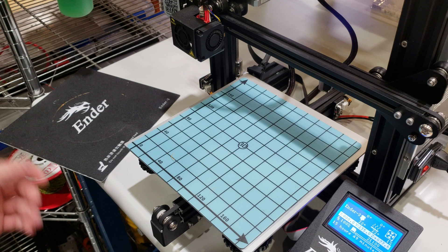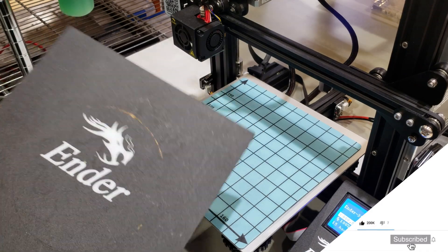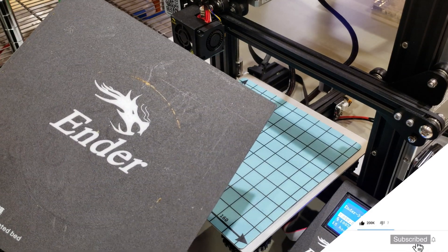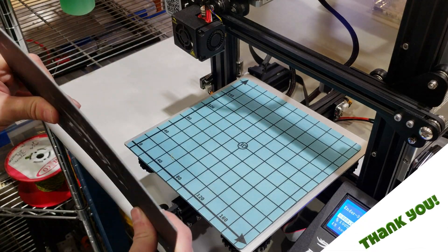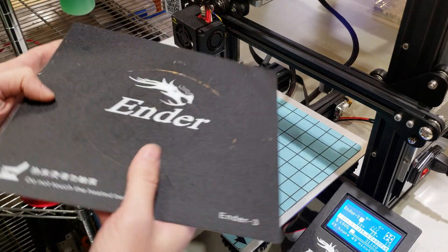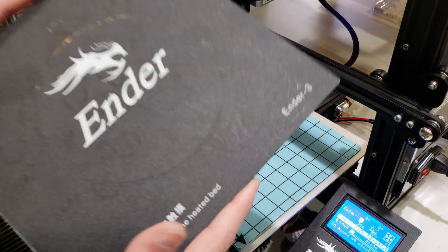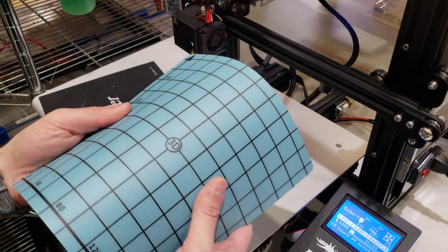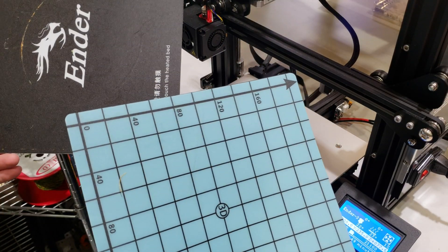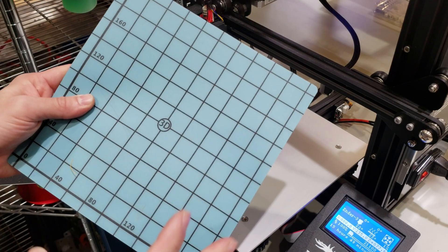Do I suggest this plate? I definitely suggest it because it is easy to print on and easy to remove objects from. That said, you are not going to regret using the default Ender 3 build plate either — it does a great job and I never failed with it, though it was a little hard to remove objects from time to time. So this is the Creality Ender series build plate, and this is the magnetic flex plate, which is much more flexible than the Ender's build plate. The judgment is yours.